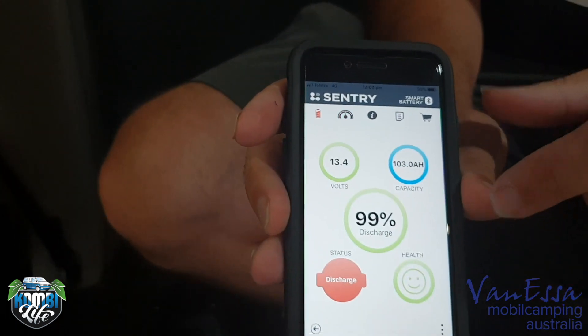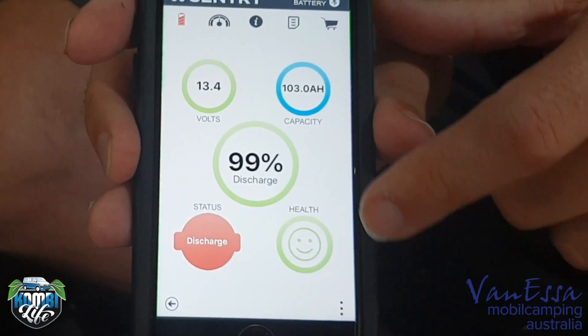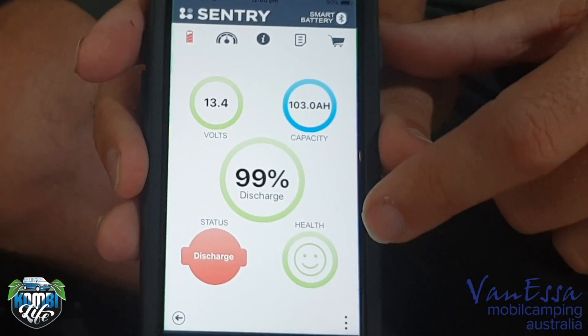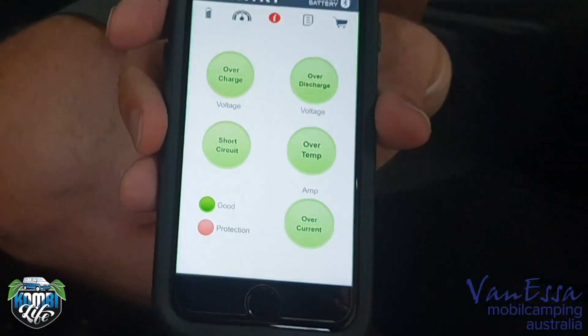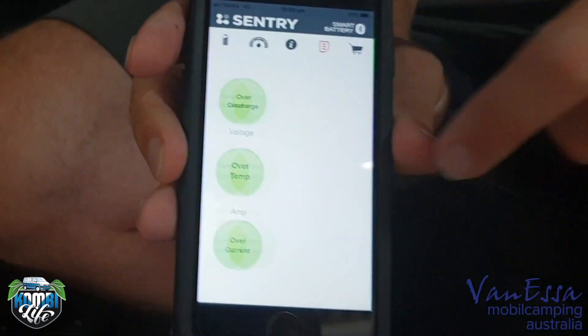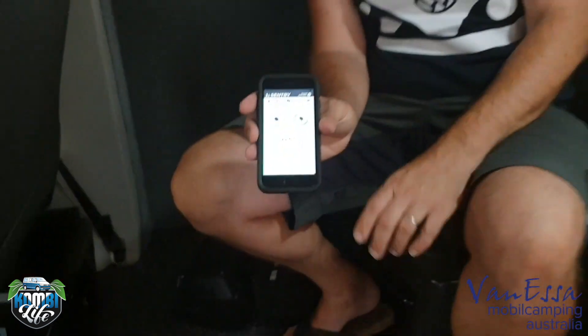We can still see we're at 99% — it's actually reporting just over 100 amp-hours of capacity in this battery. This is really nice because whether we're under the awning or driving along, the passenger can see the status of the battery and make sure everything's charging. If I have my solar panel facing east in the morning and west in the afternoon, I can check it's in a good position because I'll start to see positive amps coming into the battery, topping it up when we're free camping.